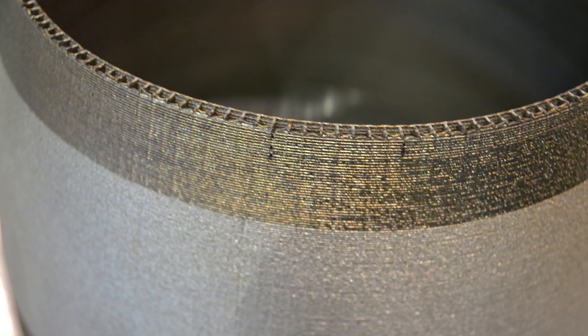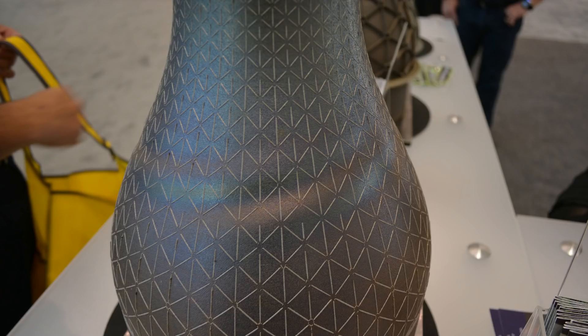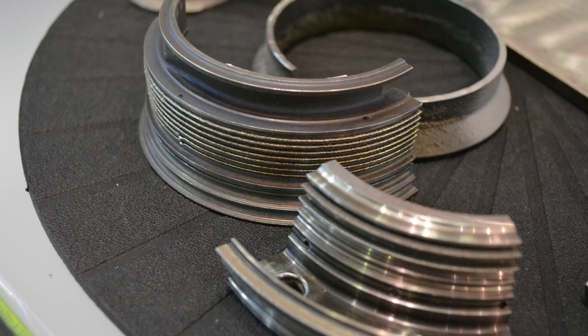I'm familiar with deposition where you build up a part and then you machine it back down, but you're skipping that machining part. How do you get the precision you need? We're trying to skip that machining process, and if everything works out, we'll be able to deposit to very, very fine finishes and accuracies. Today we're in the plus or minus 4,000th range, which is good enough for anything that's not a connection point or a tapped hole. The process has been refined so the nozzles are very accurate on how they eject the powder into the laser beam, and more accurate machine tools have enabled us to get these tight tolerances.